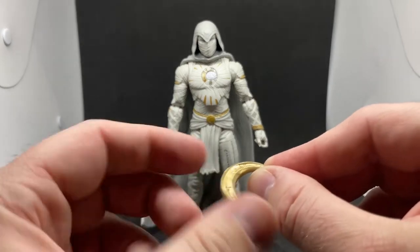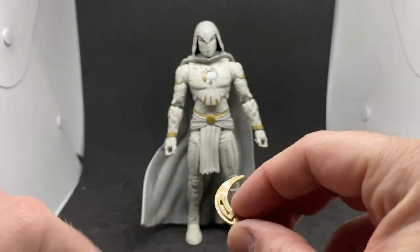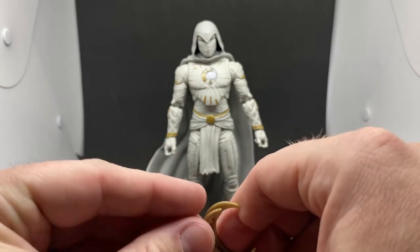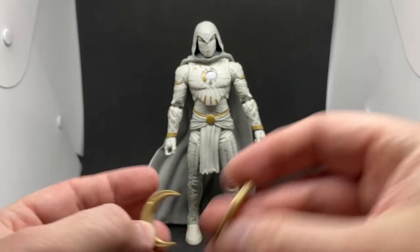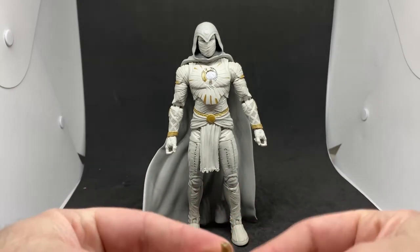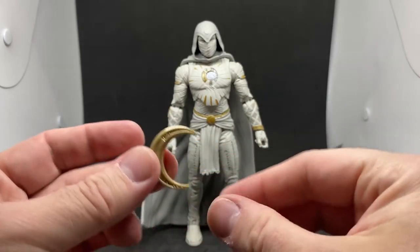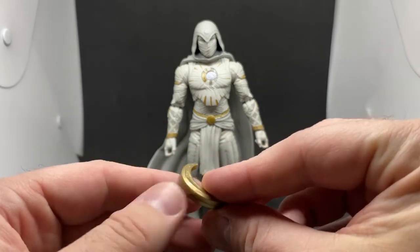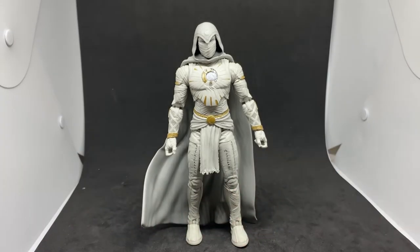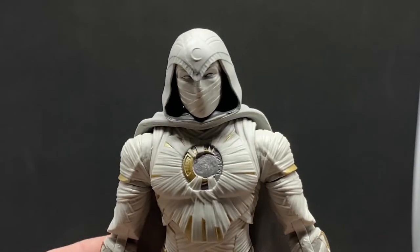It does come with a pair of fists to swap out — obviously he needs to do some beating. He also comes with his little moon symbols. I thought one part might be a peg to sit somewhere, but it's actually two halves that pop together, which is cool.